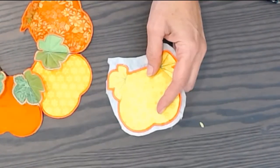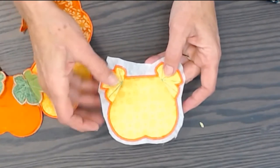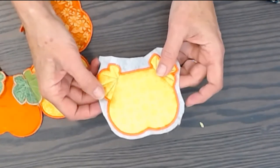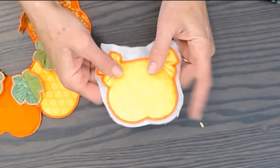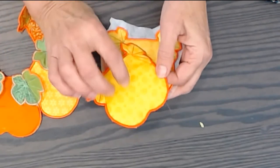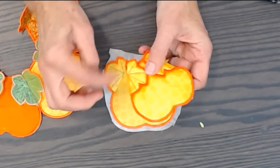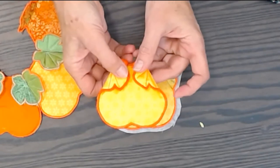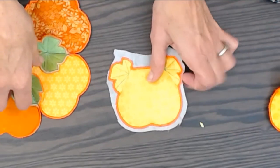I finished the stitching — I changed the bobbin and the top thread to green and stitched out the veins. I put green on one side, orange on the other, but you can put any color on the other side. If you want to do red leaves or brown leaves to indicate more of a fall look, you can do that.